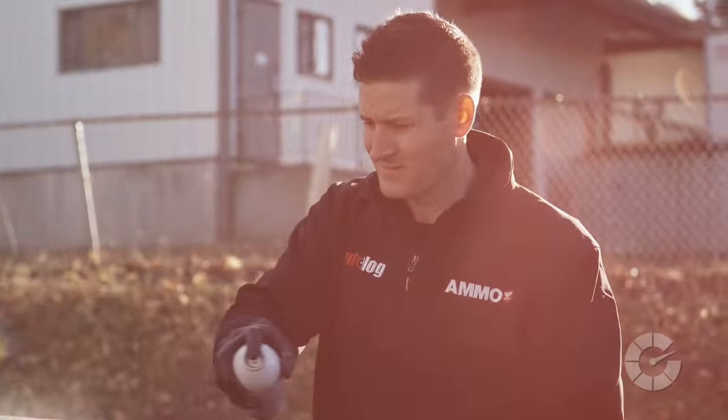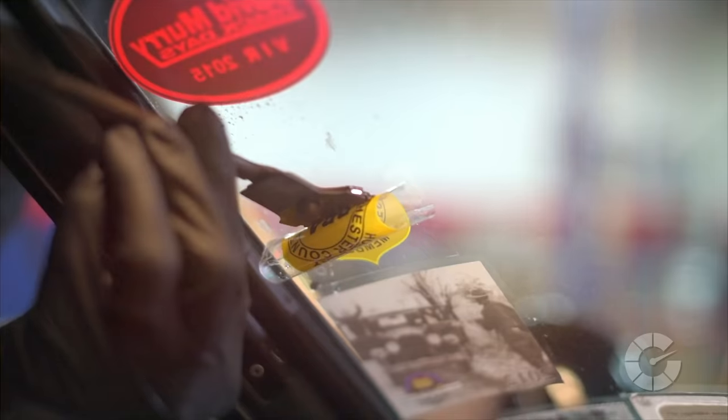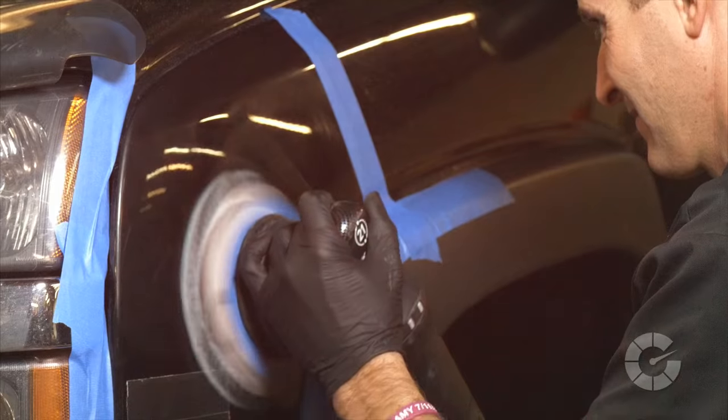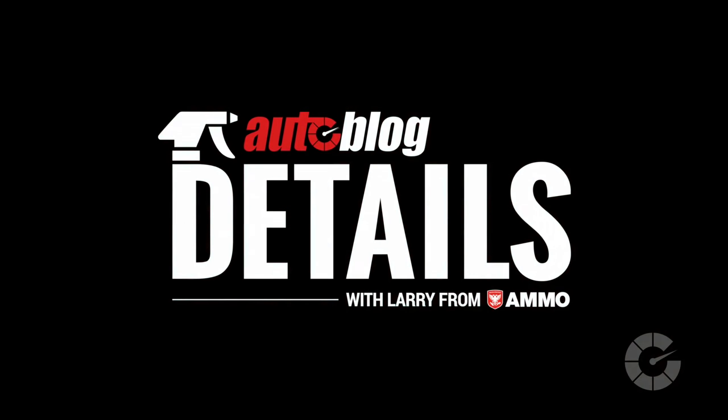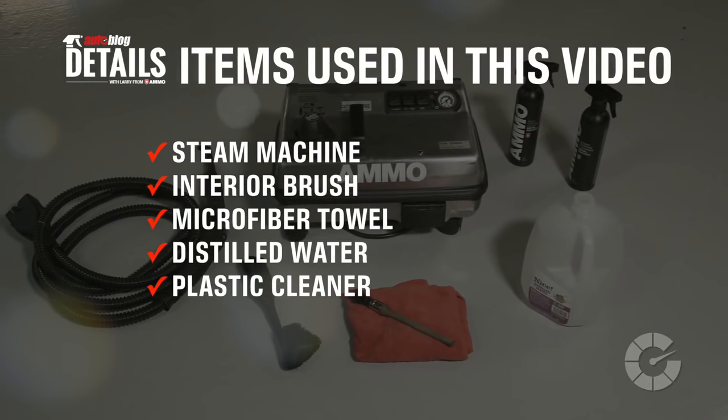My name is Larry Kosilla and I'm a professional detailer. Together with Autoblog, we're creating the ultimate collection of quick car care videos. This is Autoblog Details. Here are the items you'll need for this task.